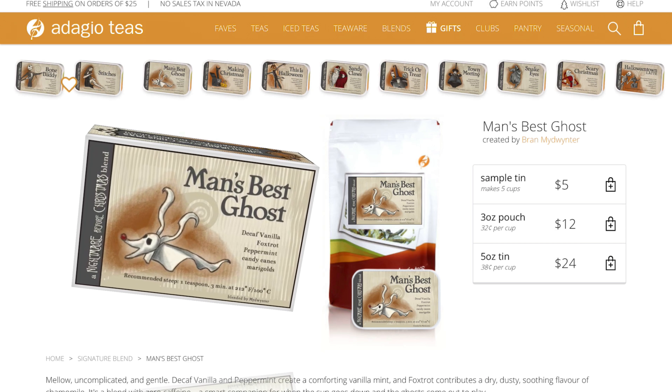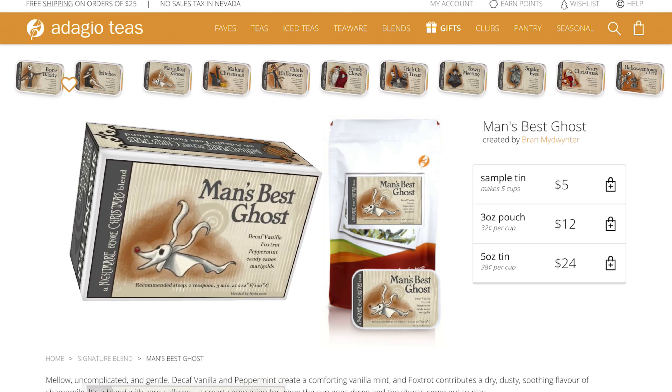Hello and welcome to another episode of Ken Likes Tea. I'm Ken, thanks for joining me. Tonight I'm going to be talking more about my favorite fandom blends found on Adagio.com, and tonight we're going to be talking about the Nightmare Before Christmas fandom blend made by Bran Midwinter.